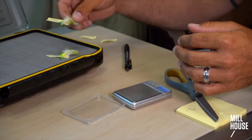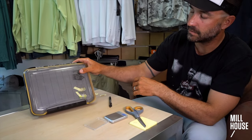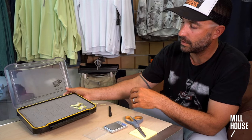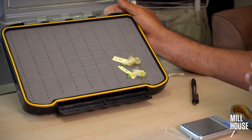And then put it in the box. That way, even if you have a clear box, you can read the numbers. Or if you don't, when you open it up, you know what they weigh without having to take them out of the box. You can just see them like that.